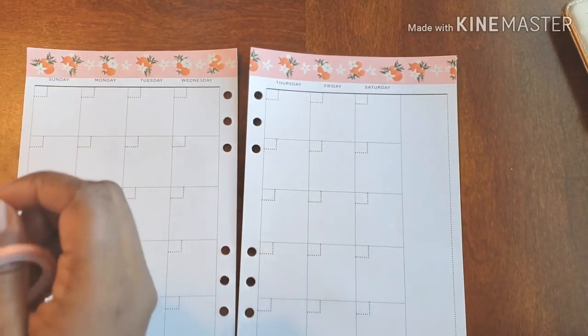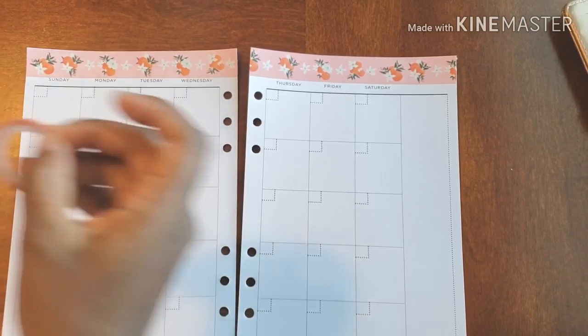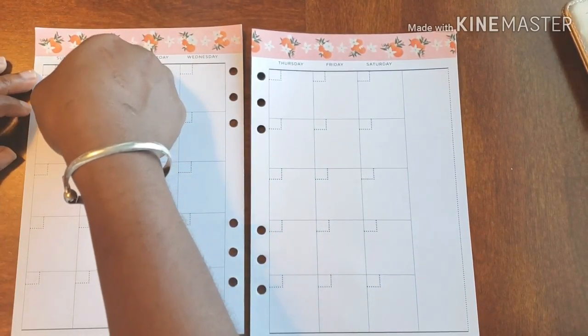This washi, as you can see, is super tiny. So basically what we're going to be doing is going right on the line. Let me just find the start because that's like my biggest issue — never been able to find the beginning. But it wasn't that bad this time!